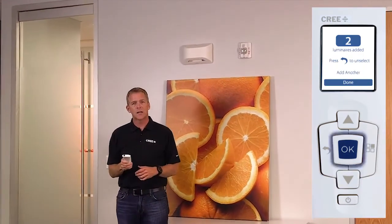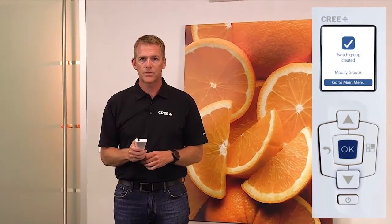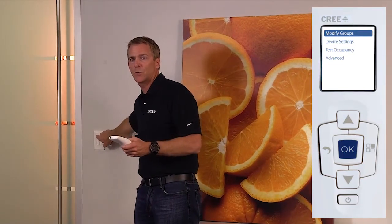Now I hit Done, and it says Switch Group Created. To test it you need to go back to the main menu, which I do here. And now I can reach over, test, and see that those two lights are now controlled by this switch. And now you've learned how to create a switch group. If you like, go to other how-to videos on SmartCast and you'll learn about the other great capabilities with SmartCast. Thank you.